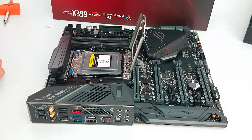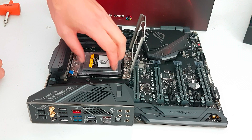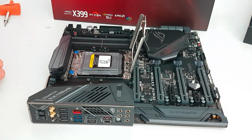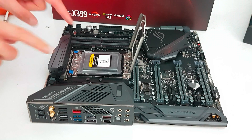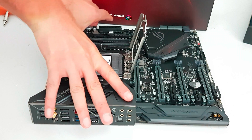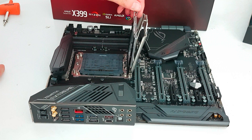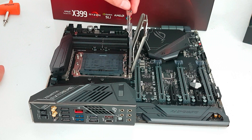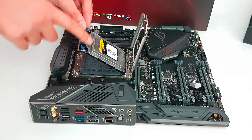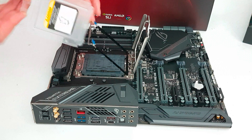With an Intel processor with drop-in support you'd grab the processor lid and pull it upwards — that is not the case here, that's a different thing with this installation. You can see the two blue latches here. Just pull them out a little bit and then upwards, and this retention mechanism will free itself. It's also spring based so it will come upwards all by itself. In here you can see the plastic lid — just pull it towards you and it's out.